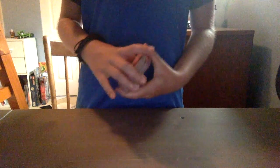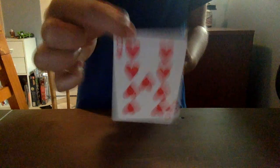All you're going to need for this trick is a deck of cards. How this trick works is that you ask the audience to pick any card. Let's say they pick this one — the nine of hearts. I'm just going to put it here for a second. Then you take the card from them, or you ask them to put it on the top of the deck.